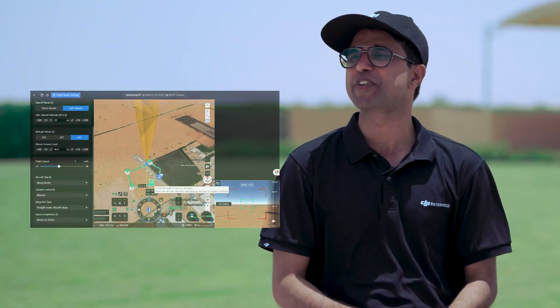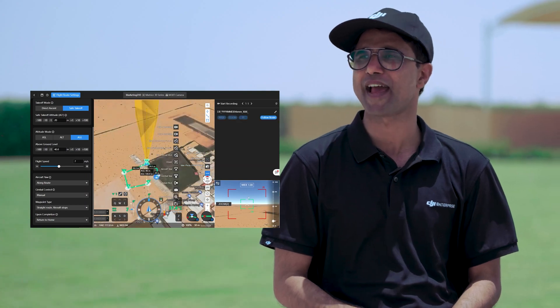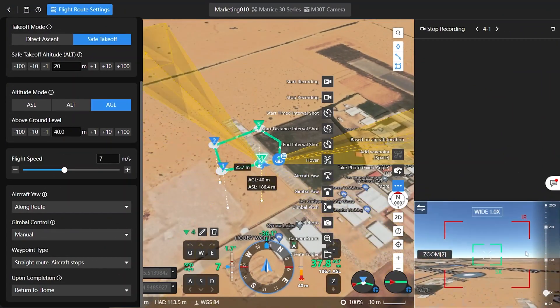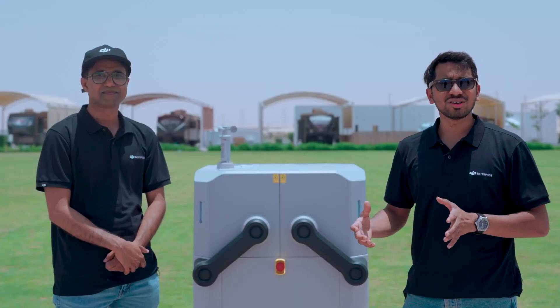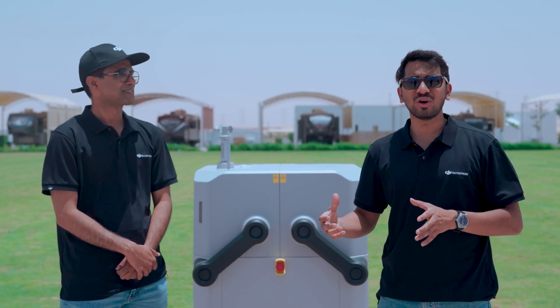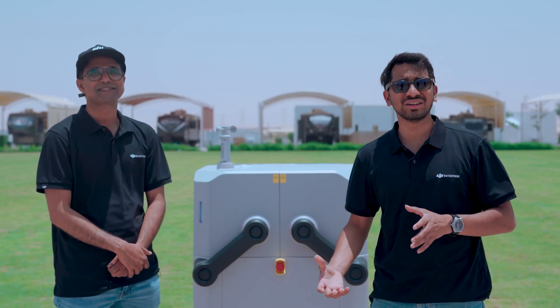With DJI Flight Hub, we can schedule missions, create routes, amend routes, and manage data sets. The DJI Dock also supports third-party APIs, supports different add-ons, and can be deployed on private servers.